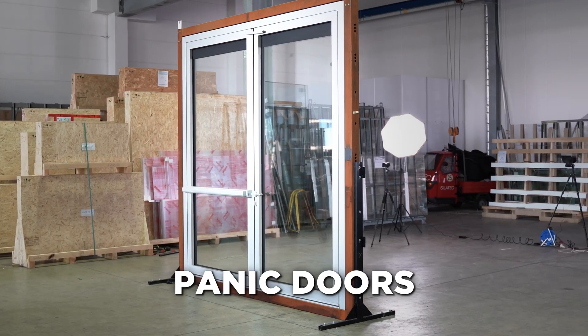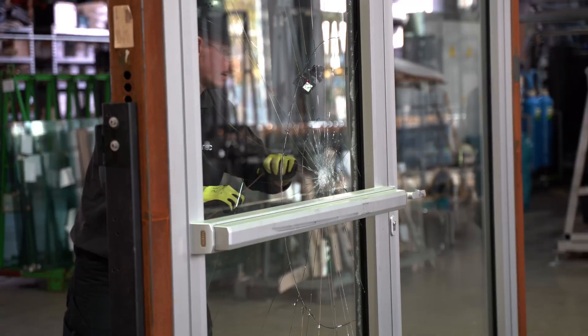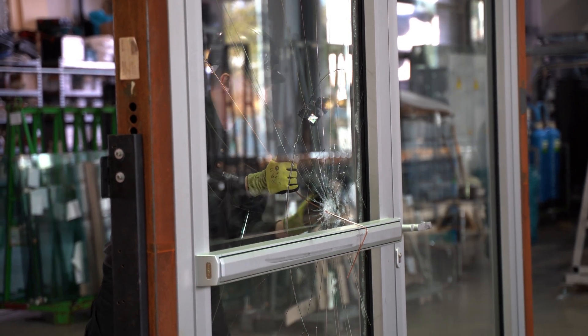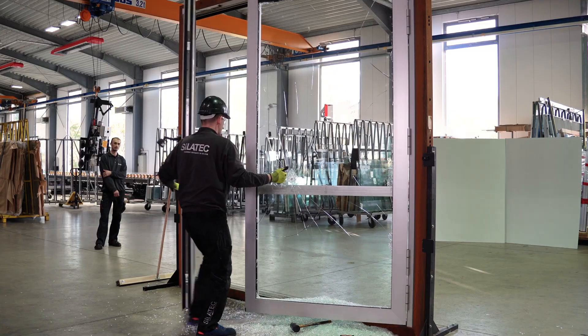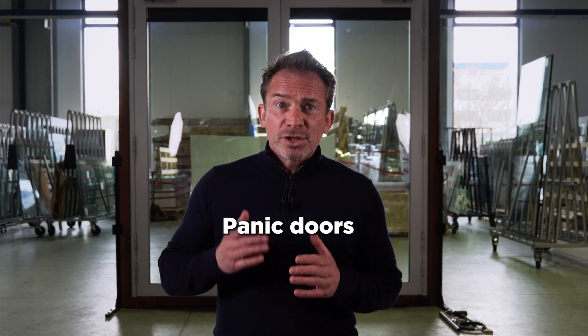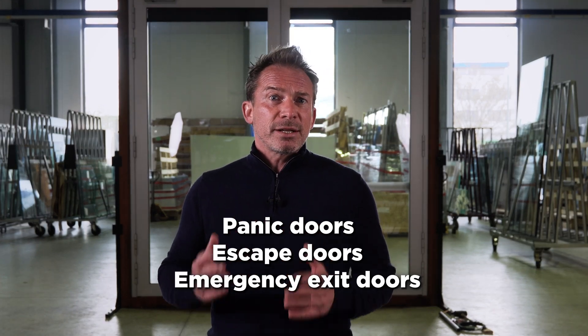Today we are talking about panic doors. What you see here should not happen with a panic door or emergency exit door. But how do you prevent break-ins? Hi, I'm Chris and in this video you'll learn everything you need to know about so-called panic doors, also called escape doors and emergency exit doors.